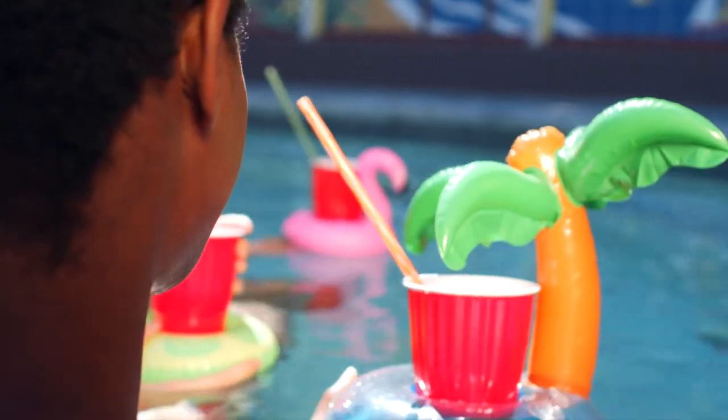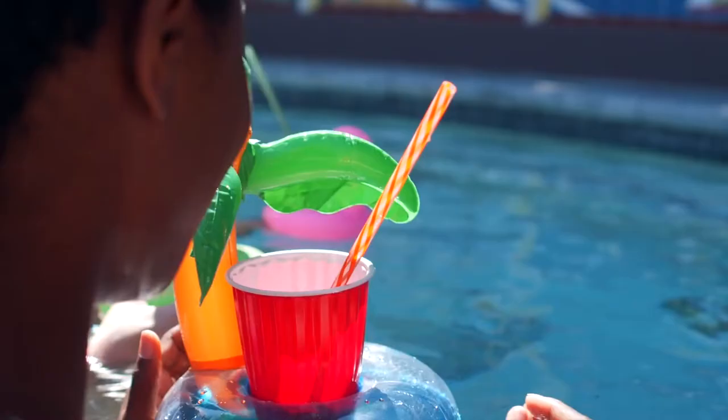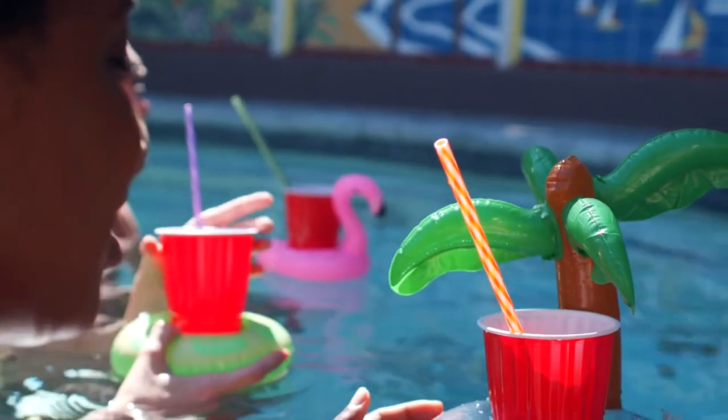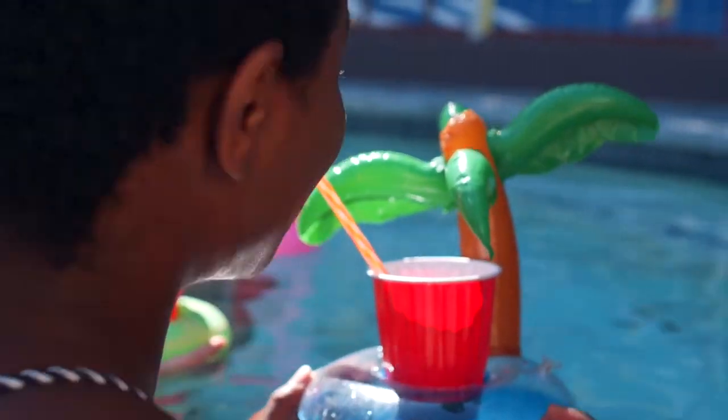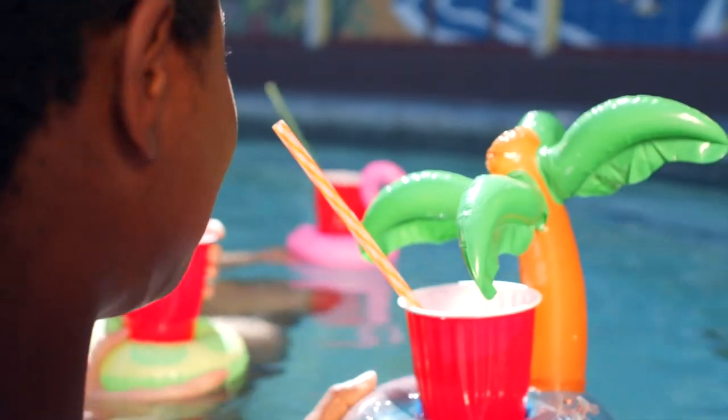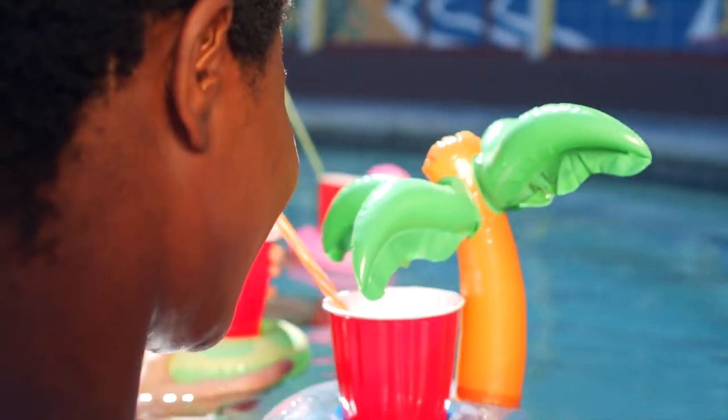This spa's inflatable walls are made of durable, drop-stitch material to prevent damage. The walls are supported by thousands of interwoven fine threads, allowing the spa to be rigid and sturdy despite being inflated and deflated regularly.